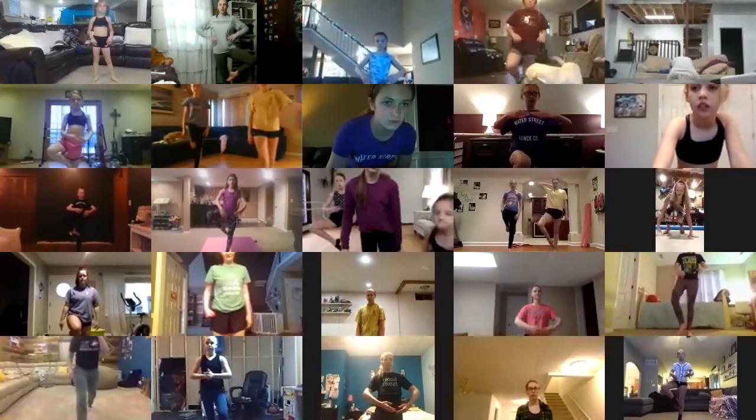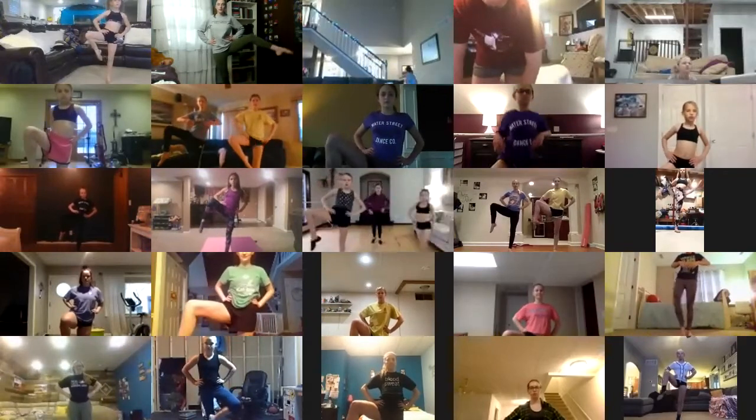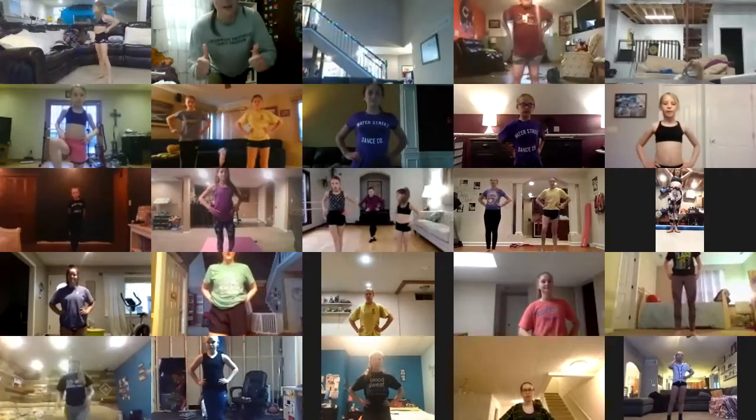Okay, we're going to start with legs, but we're not going to do any crazy kicks or anything because I don't want you guys to hurt yourselves or hurt something in your house. So back up — we're going to start with a little exercise to help you get your extensions higher. Hands on hips, knee up for two, straighten the leg out just a little bit for two, come back in and back to passé. We're going to do that ten times.